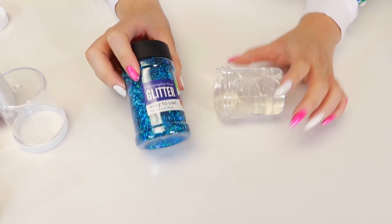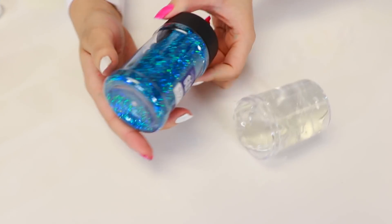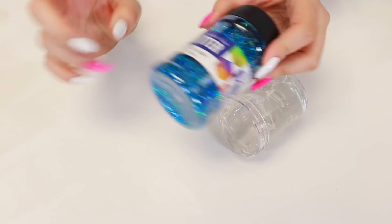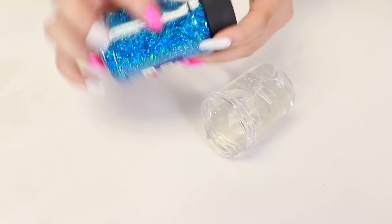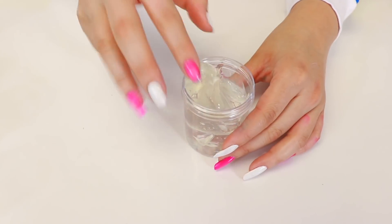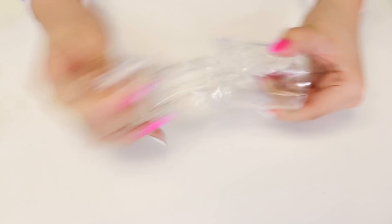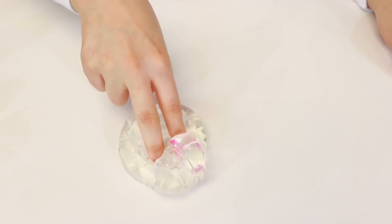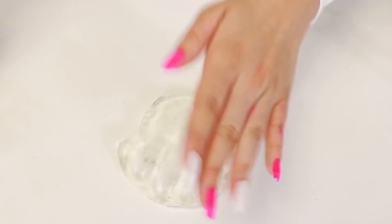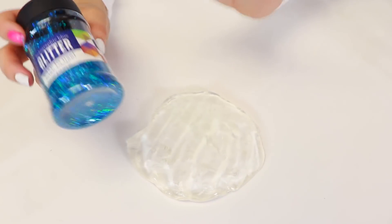Alright, first what we're going to do is this holographic blue glitter from Walmart — it's like one of my favorites. They have like holographic, it's also tinsel — something like that. Basically it's just like lines, kind of. But anyways, here is my clear slime. Just had to do some ASMR with it first. Look at how nice and clear.